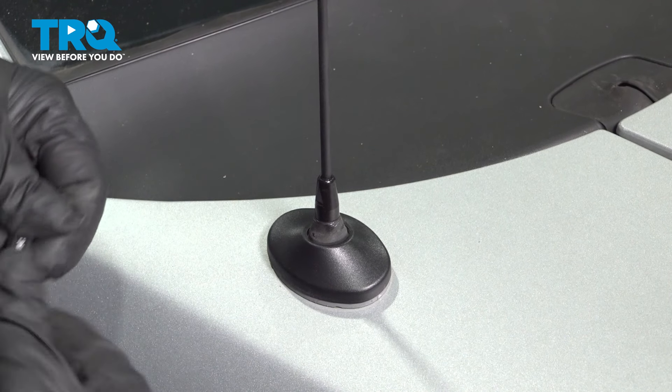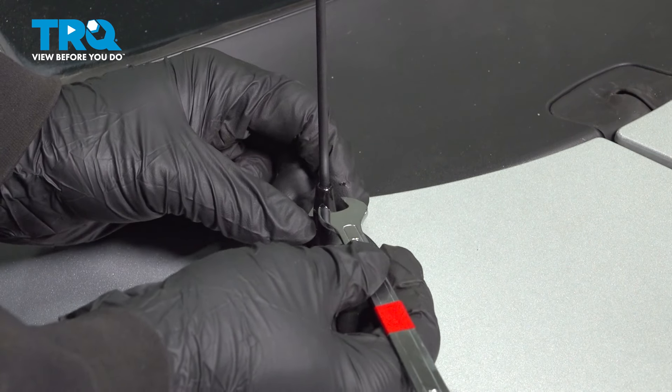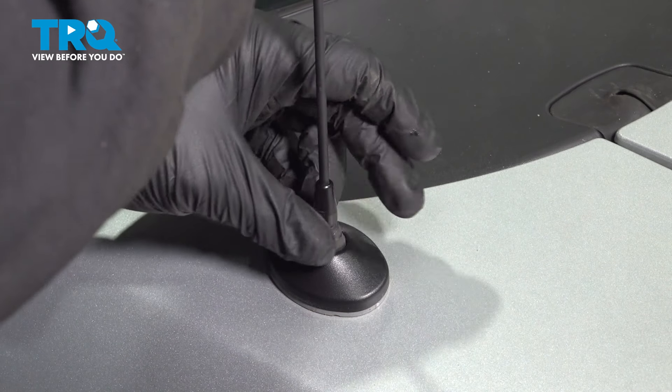Using an 8-millimeter wrench, we're going to go ahead to the base of the antenna. There are two little flat sections on here — you want to grab that and loosen that. Go ahead and spin that out.